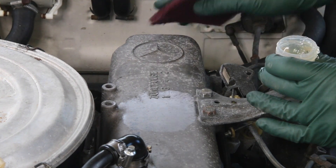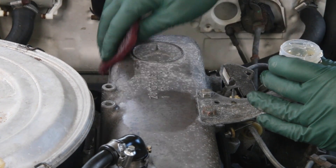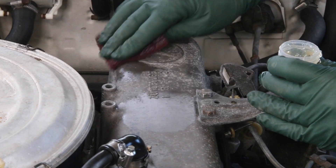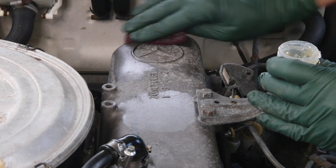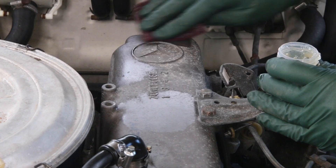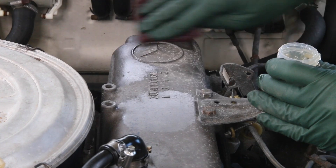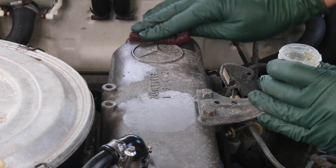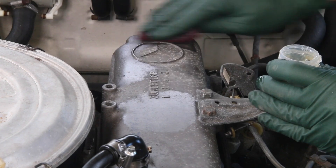Now let's take the Scotch-Brite pad and put a little bit of gel on it, and we're going to rub this corroded area very lightly — just use very light pressure on the Scotch-Brite pad. You can see now it's starting to shine a little bit. You can work this about as much as you want. Two or three applications with light rubbing can almost get it to look like the factory original aluminum again.